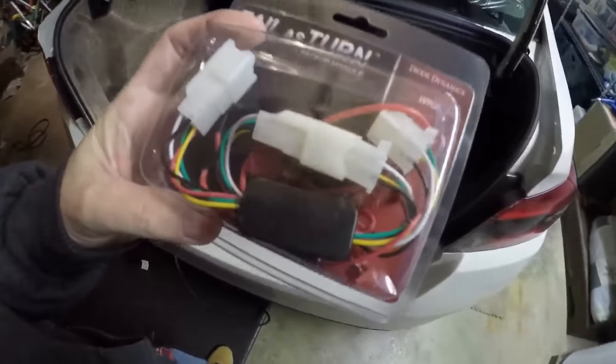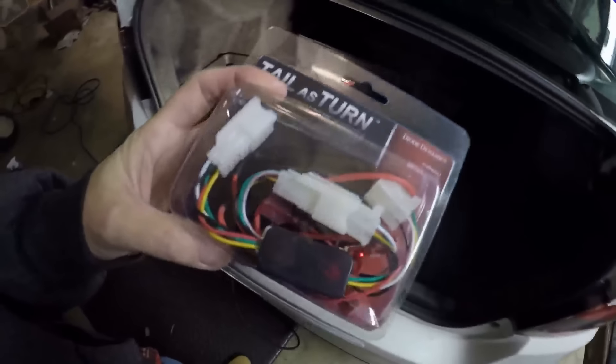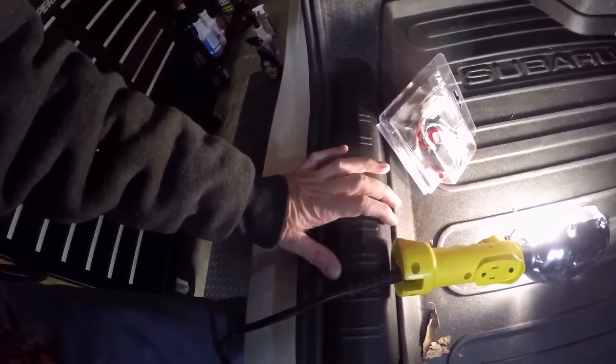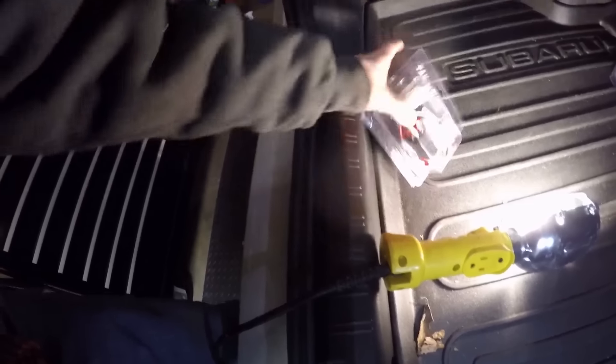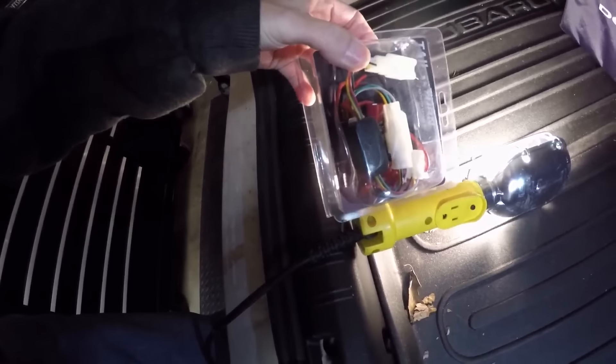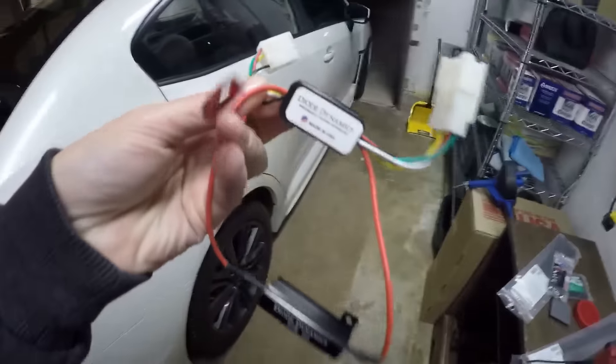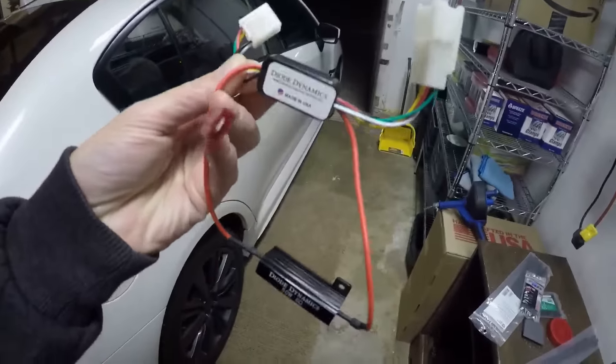I'm gonna go ahead and try installing this thing — not the extra bulbs yet, just the harness for now. I'm opening it up to see what kind of harness I have. I kind of wish these didn't have this resistor in it because I don't need it — I have the flasher already. That thing's metal and it adds a lot of weight to this harness. I'd like to just snip that off on both sides but it probably wouldn't work because it's made to work this way.